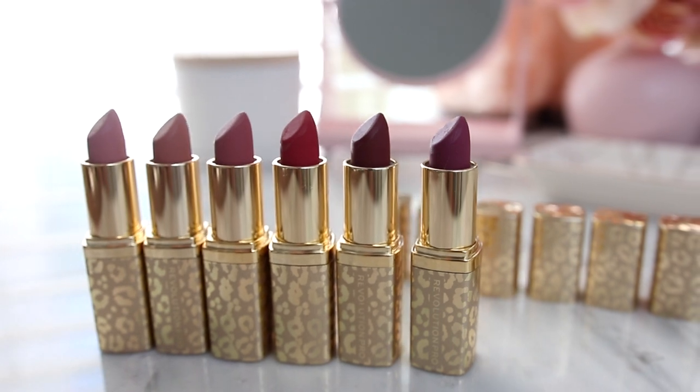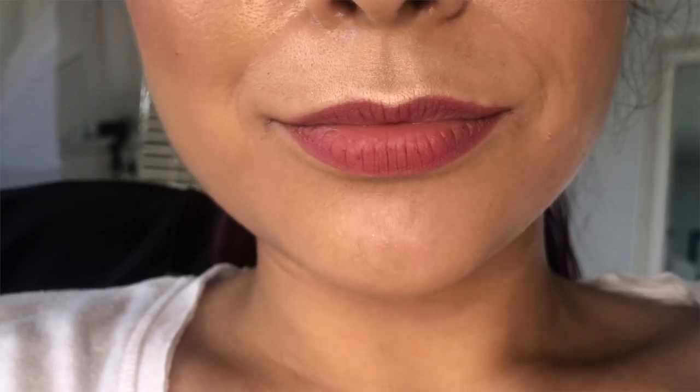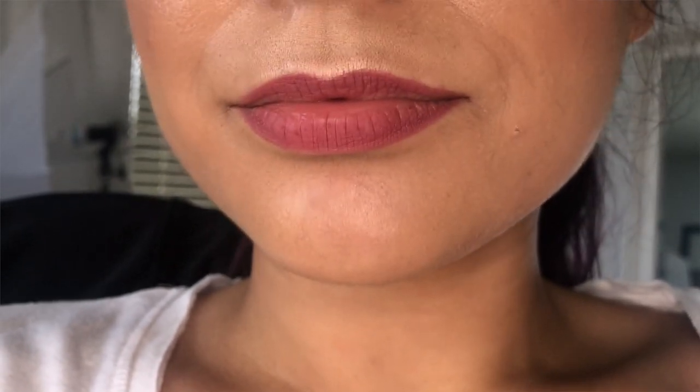This was probably the most impressive part when I was testing out these lipsticks, especially after I filmed Saturday's video. I wore the lipstick all day and I just kind of forgot that I had it on, first of all, because it's so comfortable. I went and ate lunch, I was sipping on coffee, I had a mid-afternoon snack. And this is what my lips looked like after all that — not super faded, maybe in the very inner portion of the lip, but overall I had forgotten I was wearing it.